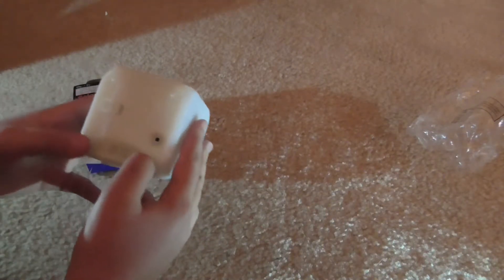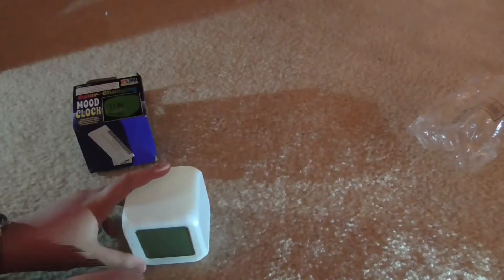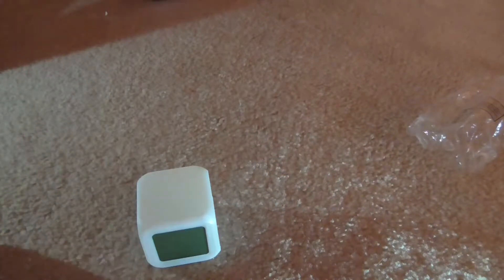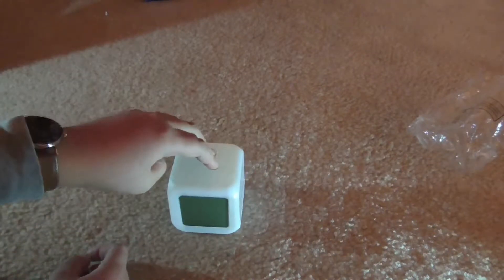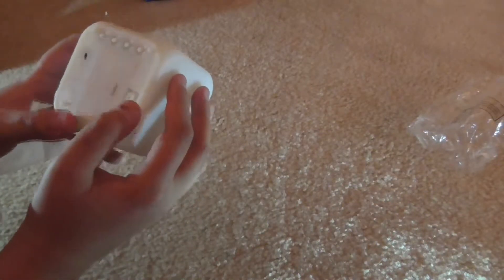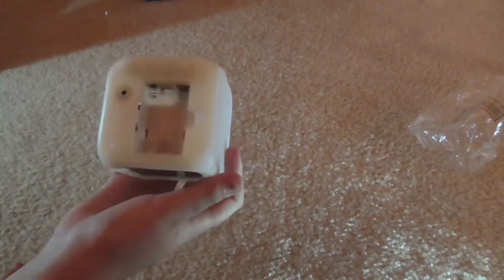These are springs which I'm guessing, once you put this on your counter or nightstand, it will turn on only when it's on the table. But who knows — maybe you click on the top and it turns on. I don't know. It looks like it requires three triple-A batteries.